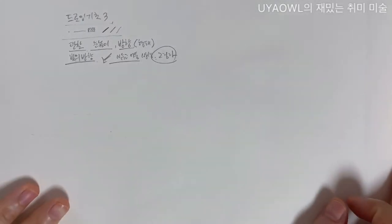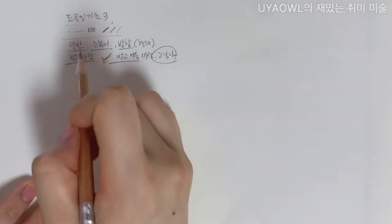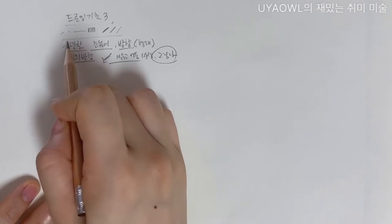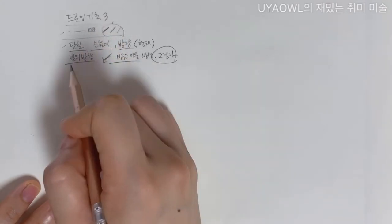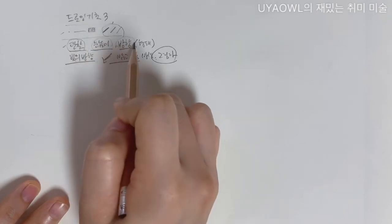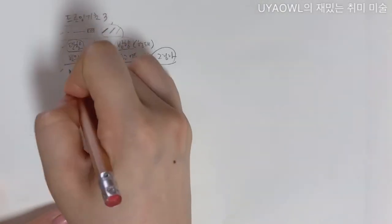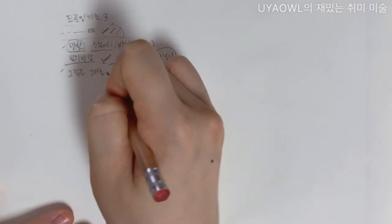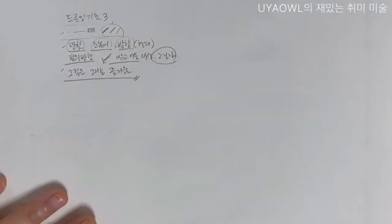오늘은 드로잉 기초 세 번째 시간인데요. 제가 고민을 해봤습니다. 어떤 이야기를 해야 할까? 이 단계에서는 여러분께 그림이 어떻게 구성되어 있는지, 어떻게 표현되는지, 그림을 그리기 위해서 무엇을 보아야 하는지까지 알려드렸거든요. 오늘은 그림을 그리는 즐거움에 대해서 이야기를 하면 좋을 것 같습니다.